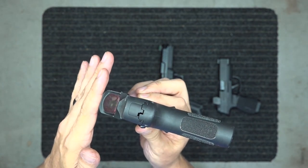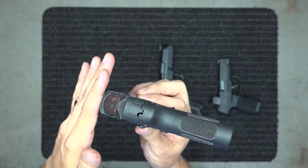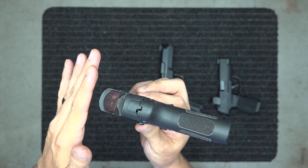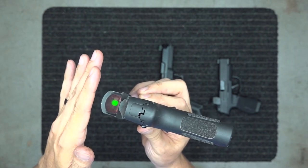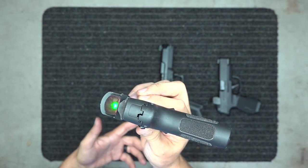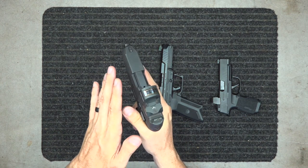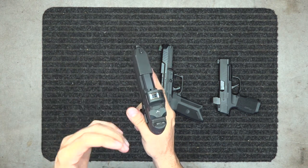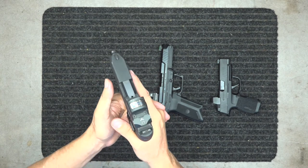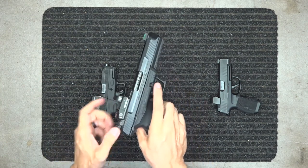The more light there is, the brighter it becomes. In a dark room I can still see the dot, and with more light it pops up brighter. When I'm in a dark room it's not overly bright — just enough to superimpose on my target — but in bright sunlight it gets really bright so I can still superimpose on the target.